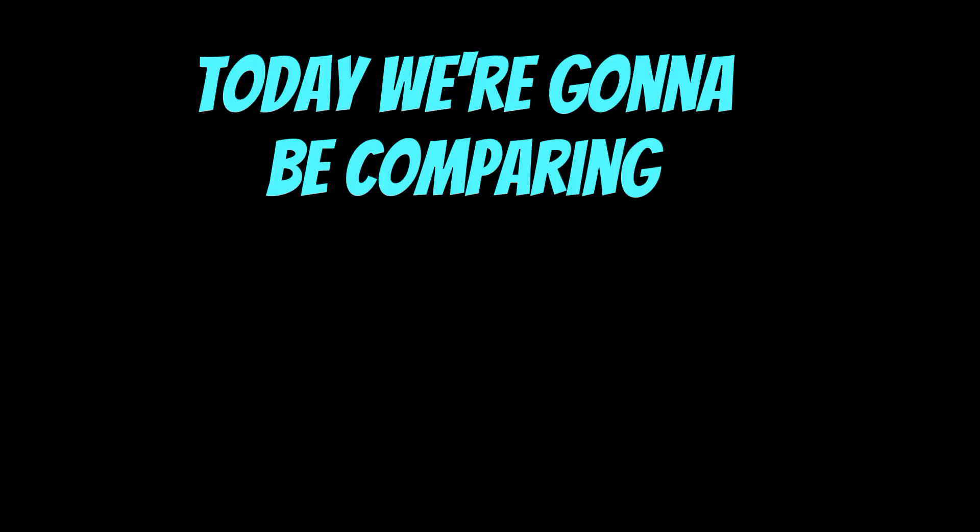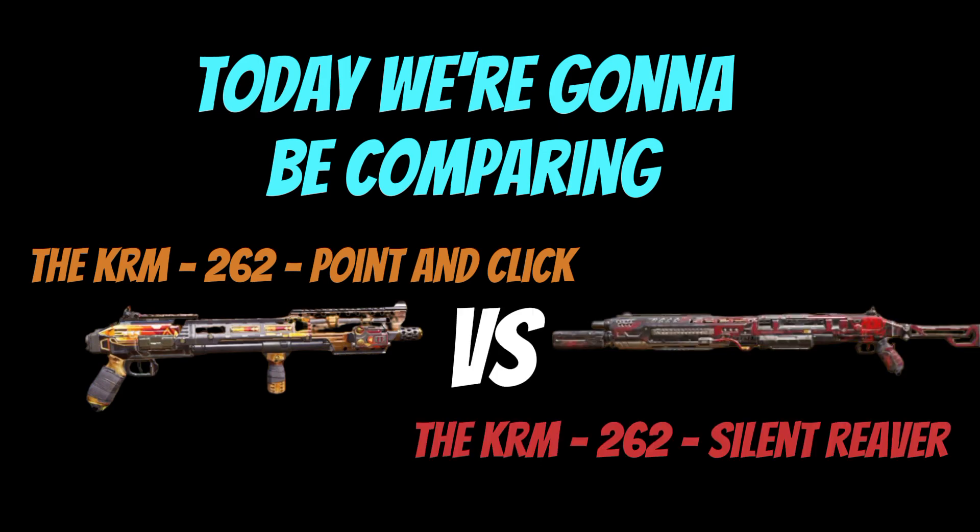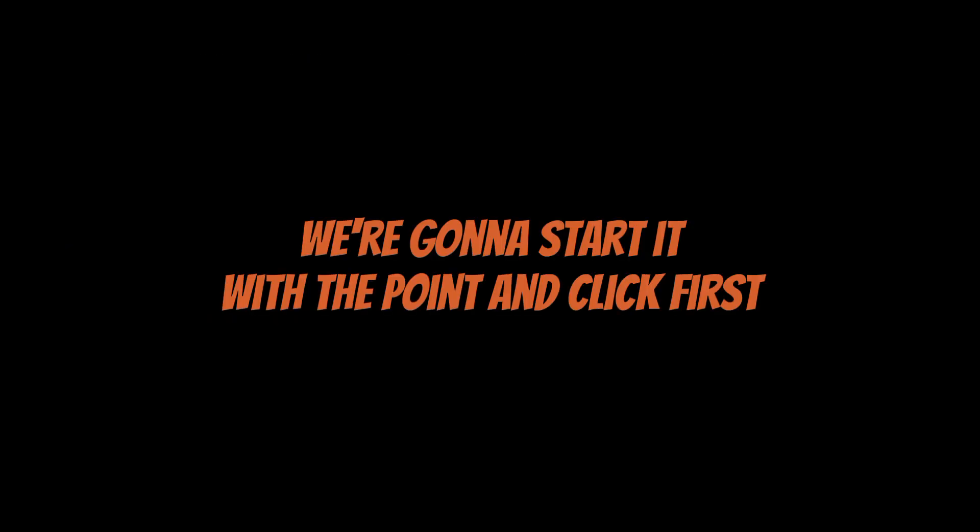Hello guys. Today we're gonna be comparing the KRM-262 Point-and-Click versus the KRM-262 Silent Reaver. We're gonna start with the Point-and-Click first.